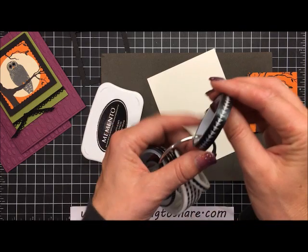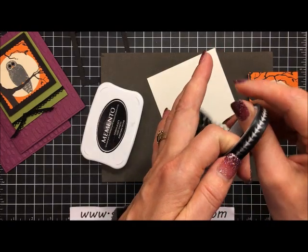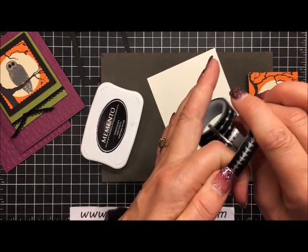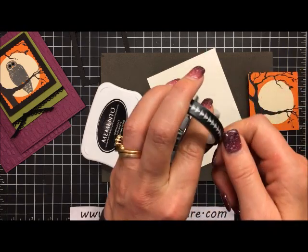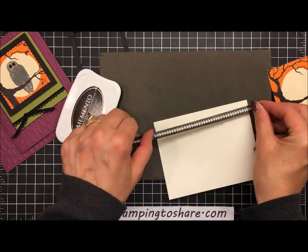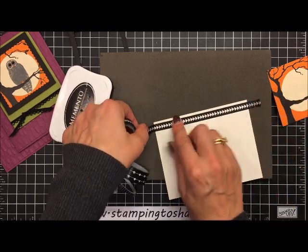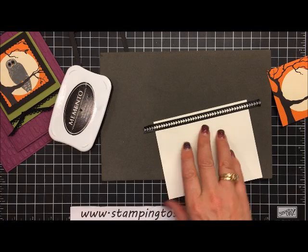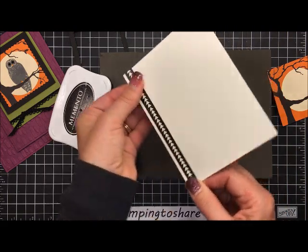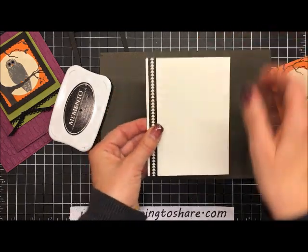I'm going to put the washi tape down on the vanilla panel now. We're using Pick a Pattern washi tape from the annual catalog — I want to use the little triangles. We'll place the washi tape along the side, tear it off, scoot the edges underneath, and burnish that down with your thumb so it adheres nicely. We want this ready because the second-generation owl image is going onto this panel.